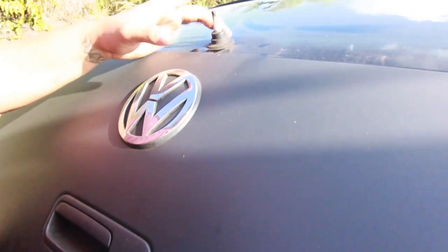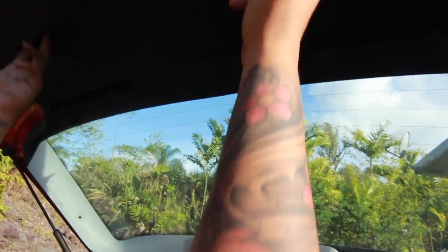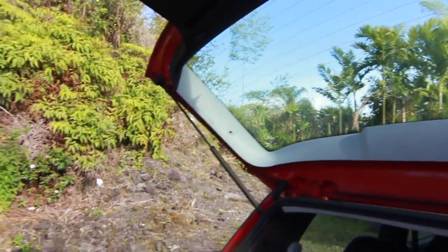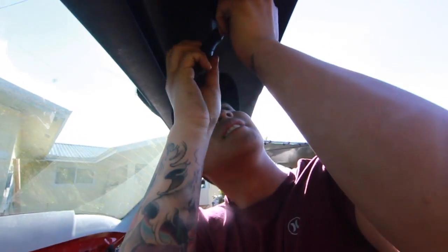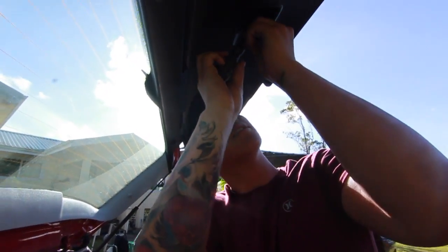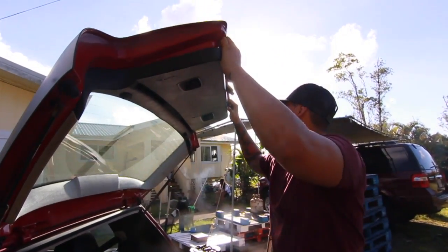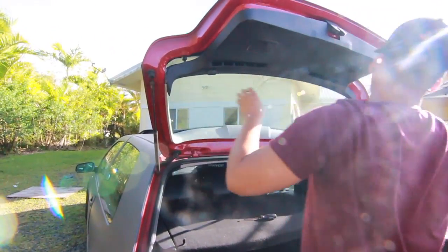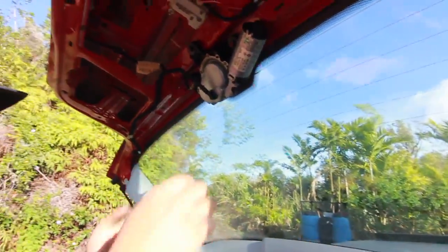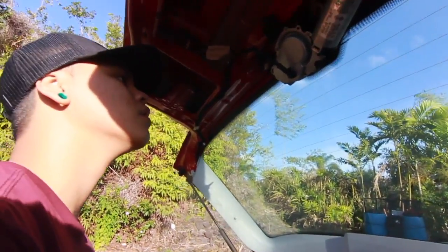To get the interior panel out, you want to go inside — there are two Phillips screws right in here, and then you just have to carefully pop it off. Carefully pop this off.